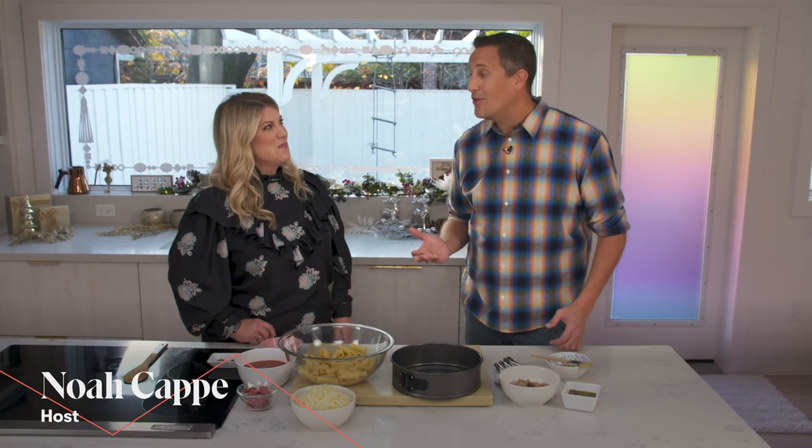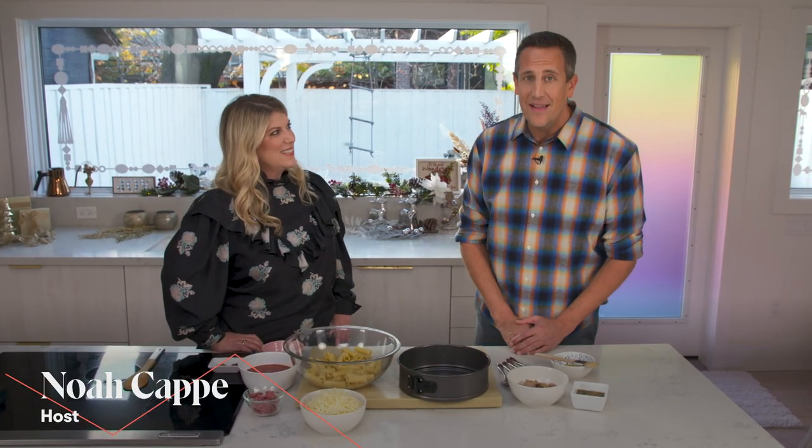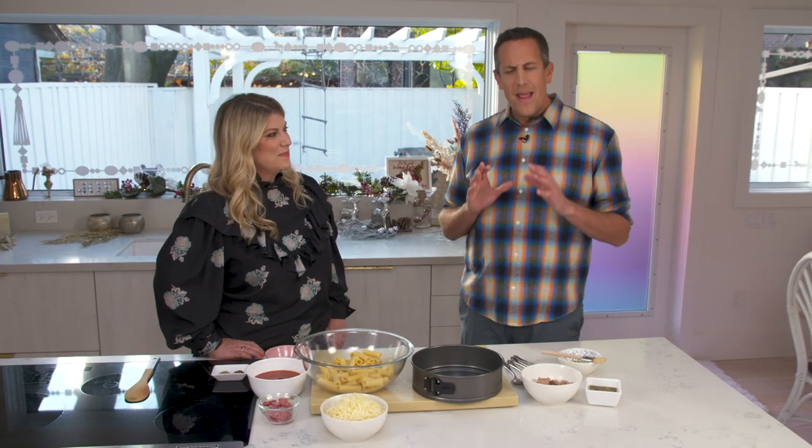Hey everyone, I'm Noah Kapp. Welcome to W Network's Movie Date. Curling up with dinner and a holiday rom-com might quite possibly be the best way to embrace the Christmas spirit, and here to share a delicious dinner recipe is Chef Alita Solomon.